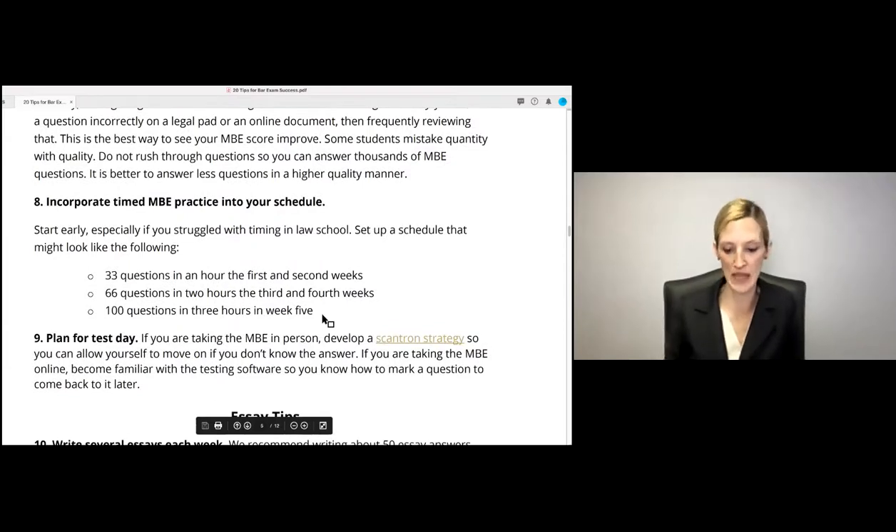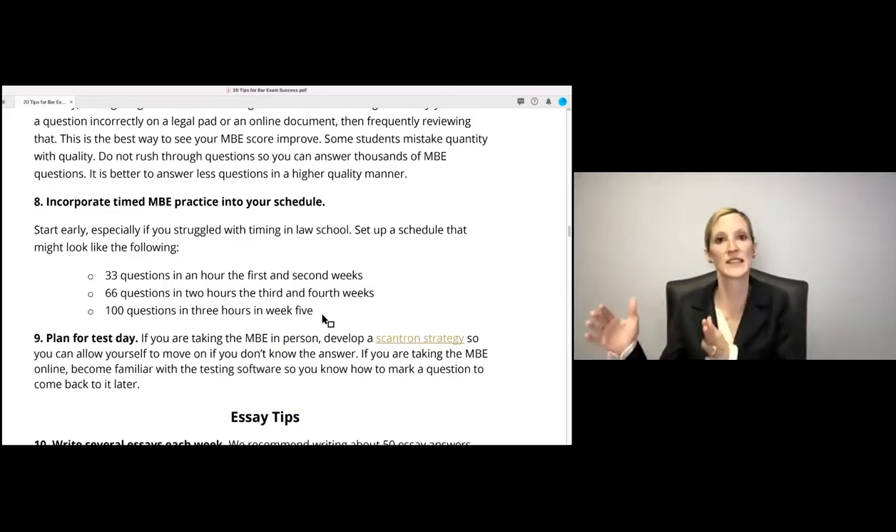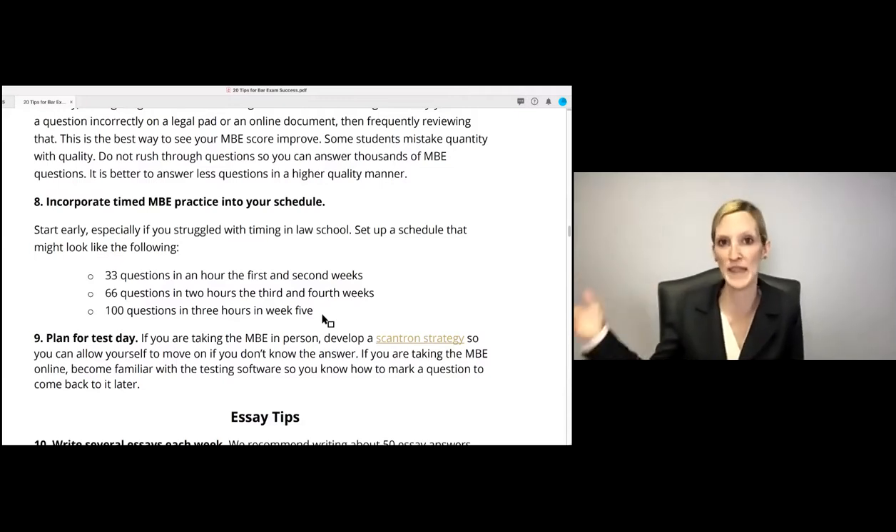Incorporate timed MBE practice questions into your schedule, especially if you struggled with timing in law school. Start by doing 33 questions in an hour, then 66 questions in two hours in your third and fourth weeks, and eventually 100 questions in three hours. If you're taking an online bar exam, adjust accordingly — perhaps 50 questions in the first hour and a half, then 50 in the second hour and a half.